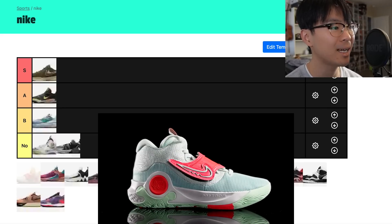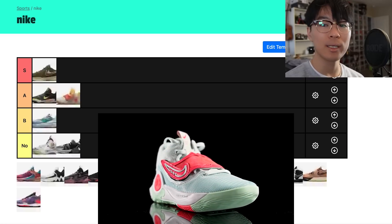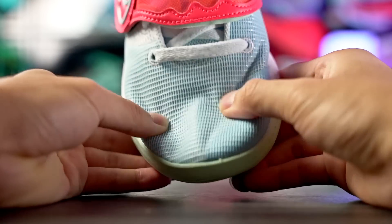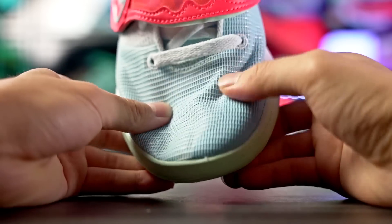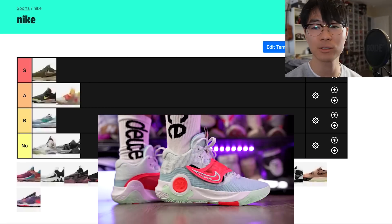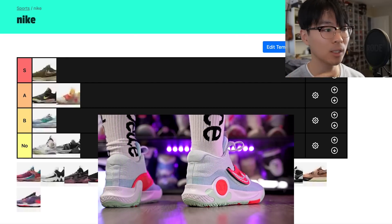The KD Trey 5 10 is A tier, almost S tier. The support isn't the best — the material is super soft and thin, and although there are lateral counters the upper is a little too soft. If you're a bigger player doing a lot of lateral movements, it's probably not the best option. But you get full-length Renew foam, a forefoot Zoom unit, and really nice traction. It's also a cheaper budget shoe overall — a really nice performer.